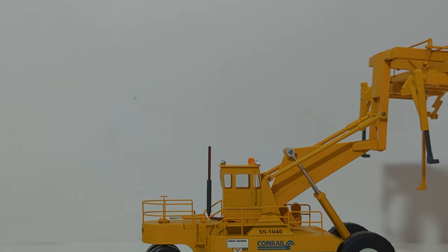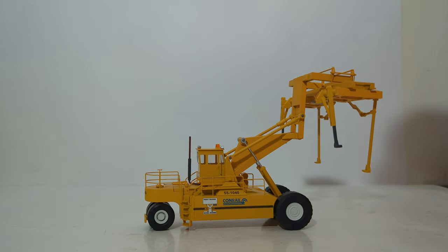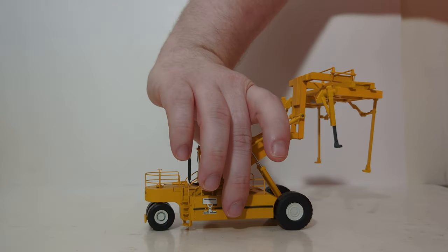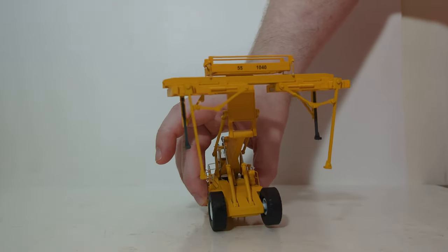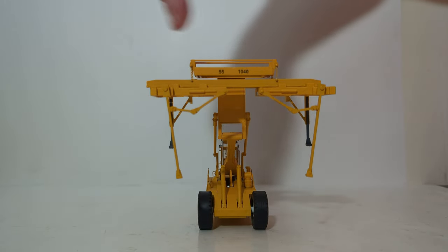We'll zoom back out now to finish up some of the details. The tires are rubber and they look quite good. The hubs are detailed as well — at this small scale sometimes it's kind of hard to see that. Looking at the business end of the machine, we have that same number sequence, 55-1040, up on top of the spreader bar.